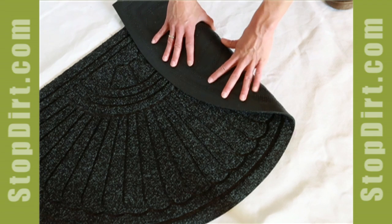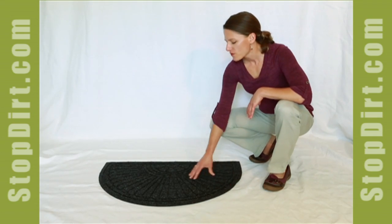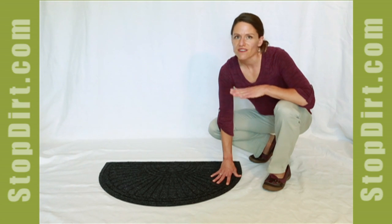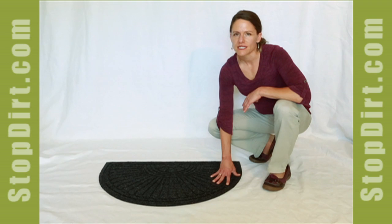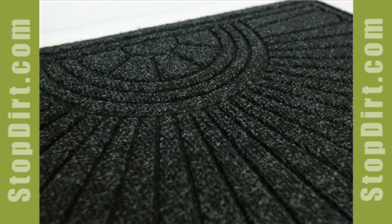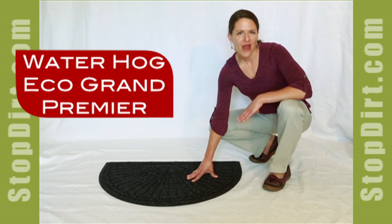This product has the full quality rubber backing on it. It also comes with the 100% recycled fabric face, and this won't fade outdoors and really does an excellent job of stopping dirt at your doorways. This is the Waterhog Eco Grand Premier.